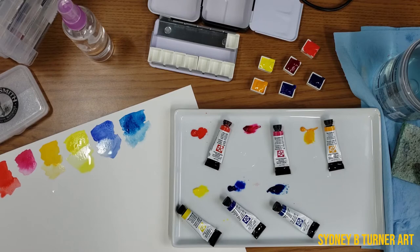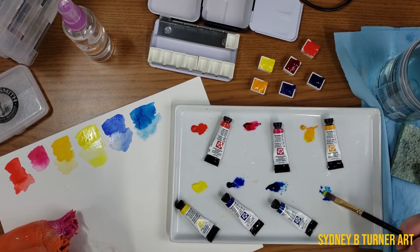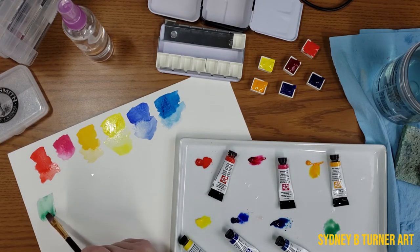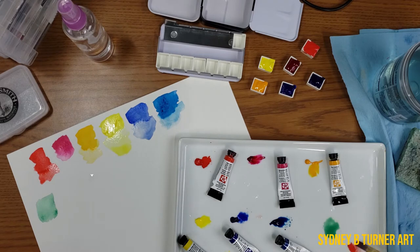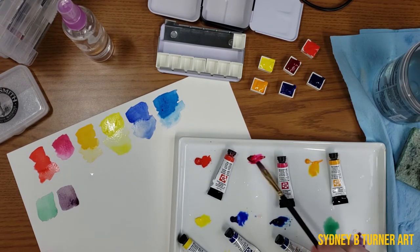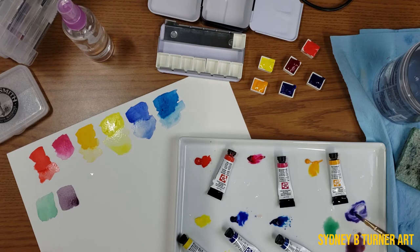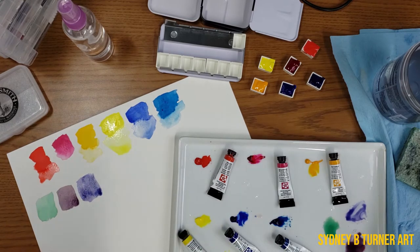Let's try a couple of mixes. I want to try some really bright colors — I'm going to mix some of the Phthalo Blue with some Hansa Yellow Light. Look how bright and really blue and pretty that green is. Let's try some purples. If we take some Pyro Scarlet and some French Ultramarine and mix them together, you get this beautiful warm violet-y color — I love using that for shadows. And then mixing Quinacridone Rose with Phthalo Blue, you get this really nice lilac-y, dioxazine-ish kind of purple. That's really nice.